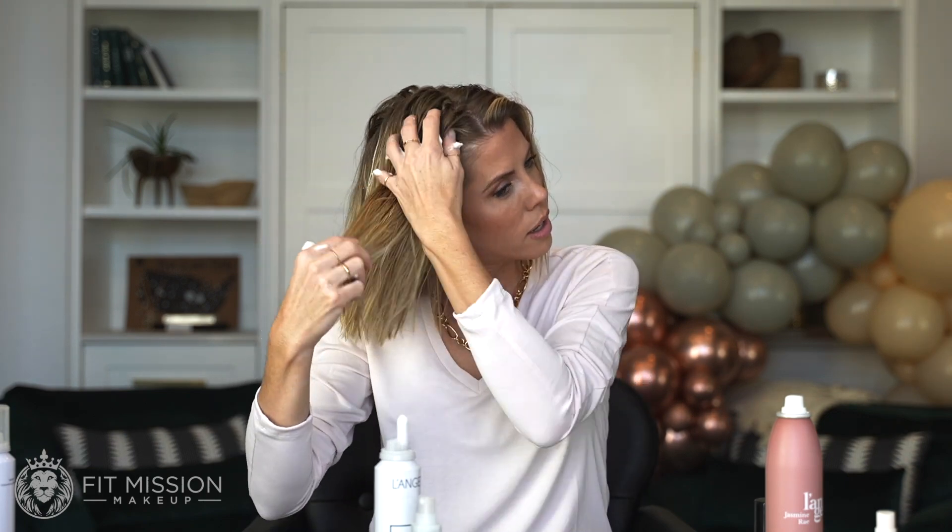A lot of different hair types can use a mousse. We're just working it through the hair, skipping the root with all the product, and at the very end we're going to come through here. You can touch your roots and just really work it in.